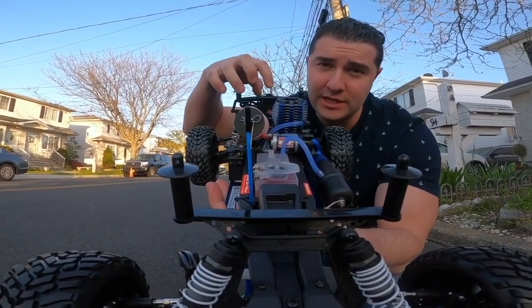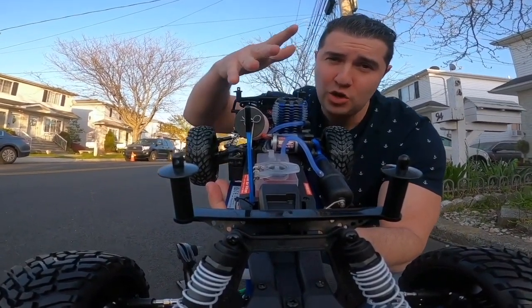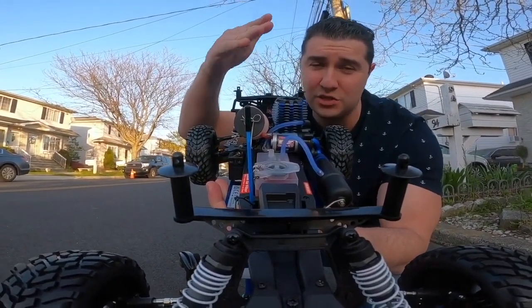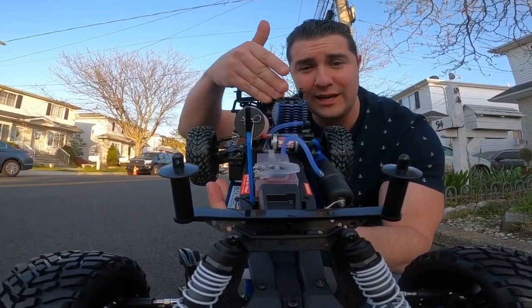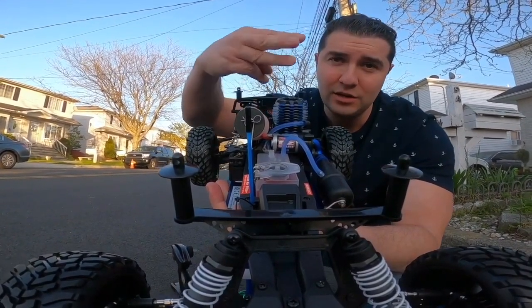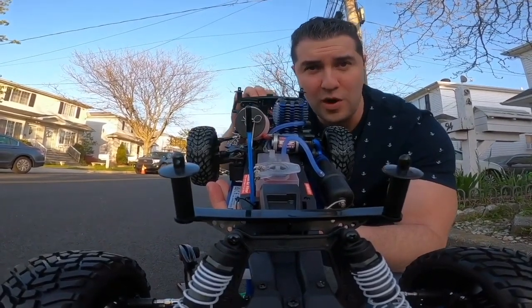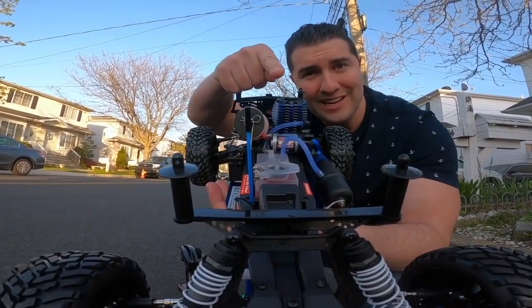It is time to drive this thing around a little bit. I will try to go about 25 to 50% throttle as Traxxas recommends. This will be break-in tank three, and we're going to keep this to 25 to 50% throttle. Let's fire her up and hit the street.